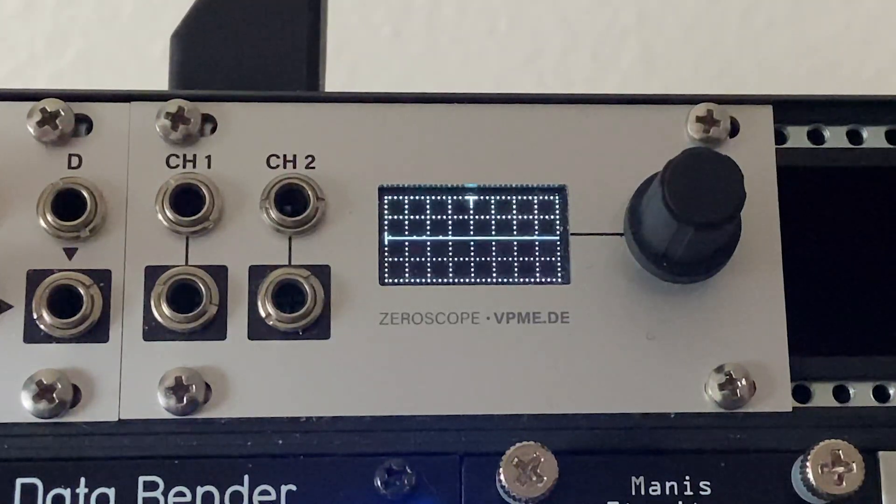In this video we're looking at the Intellijel Zero Scope 1U. This module is super simple but it actually has more functions than I even realized when I initially got it. So today I'm going to give you a quick tour — it'll only be a few minutes and we're going to get through all the core functions.